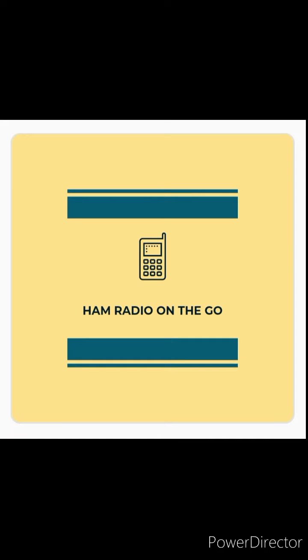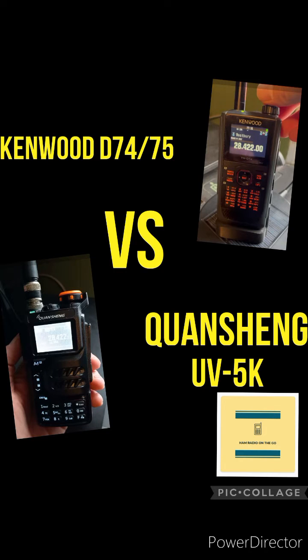Welcome back to another episode of Ham Radio On The Go. In today's video, we're going to compare the Kenwood D74/D75 to the Quansheng UVK5 on SSB.